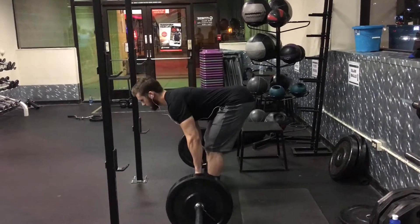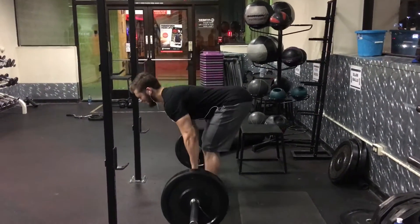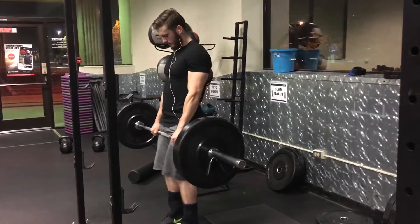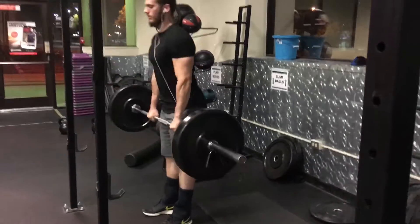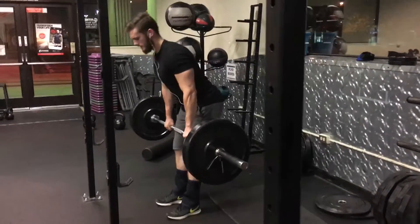This last exercise is straight-leg deadlifts, or stiff-leg deadlifts. Notice that flexibility didn't come overnight — really work on your flexibility over time. This is the last exercise for hamstrings, so I hope you guys enjoyed it. Subscribe, comment, like, share, and see you guys next time.